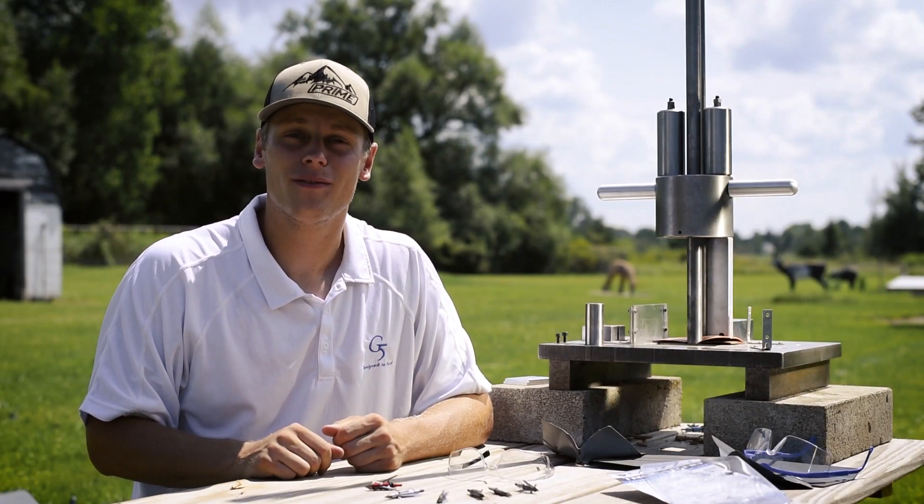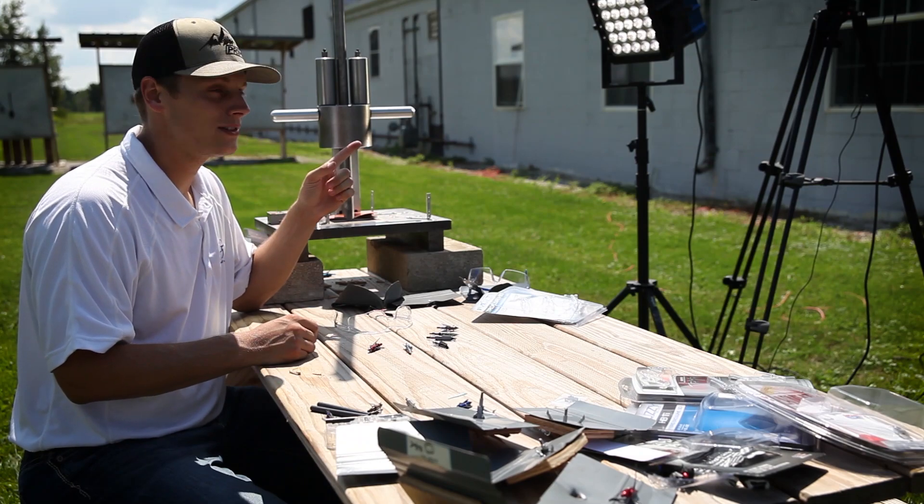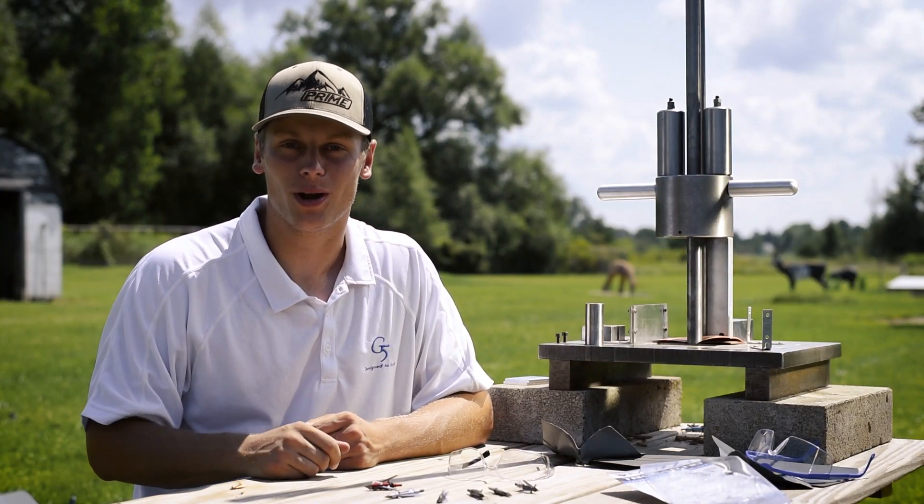Hey everyone, Jamie Vaughn with G5 Outdoors. We're here at our outdoor archery range. We've got the guillotine machine, a 10,000 frames per second camera, and a whole assortment of broadheads to see what we can penetrate and break.